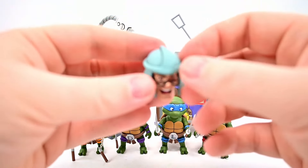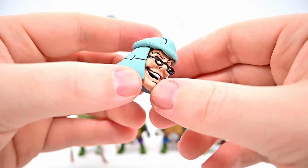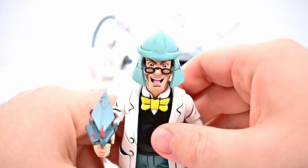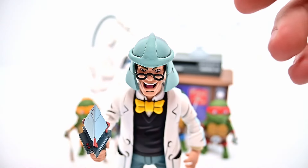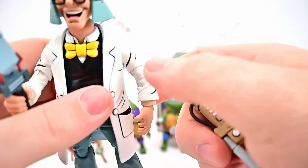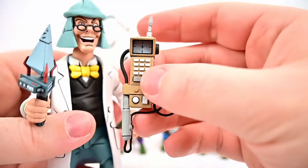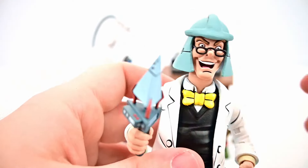We get an alternate head for Baxter Stockman where he's wearing Shredder's helmet — pretty cool. I try swapping it onto the Baxter figure but can't get it fully on without heating it up. We also get a turtle tracker, a device used by Baxter in an episode to track the turtles — a nice contraption to put in his hand.